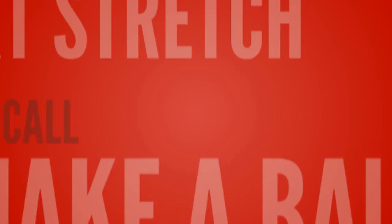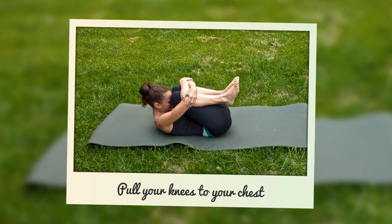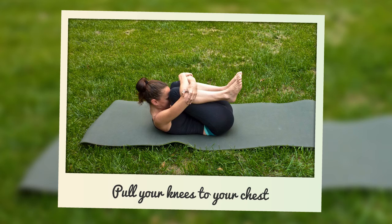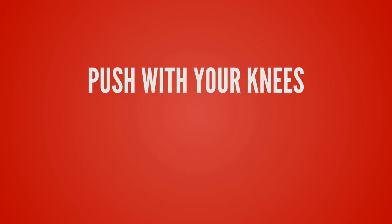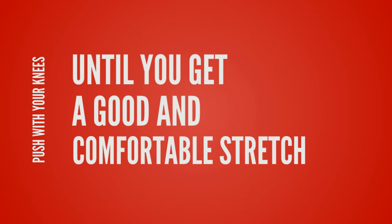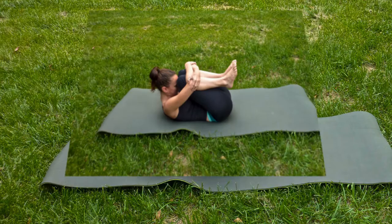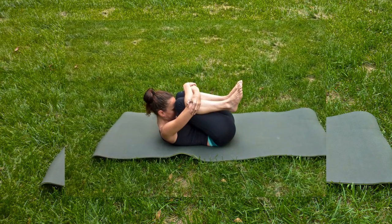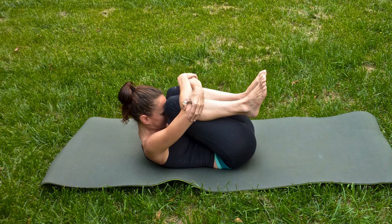The next stretch I like to call make a ball. You start out flat on your back, pull your knees to your chest and hug them with your arms. You can add to this by pushing with your knees until you get a good comfortable stretch. Hold this for about 30 seconds and release. I like to do this one three times, but you might like to do more — everyone has their own preferences.